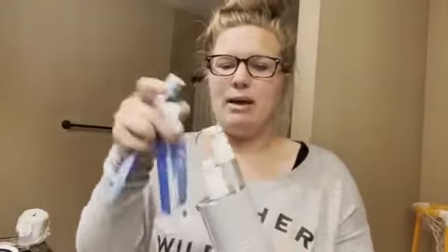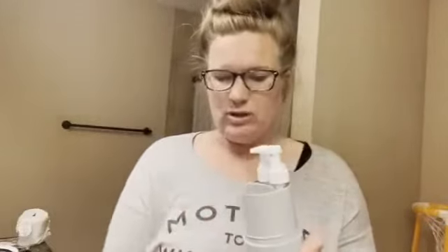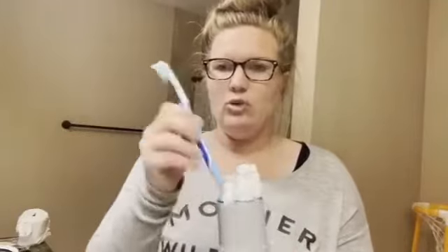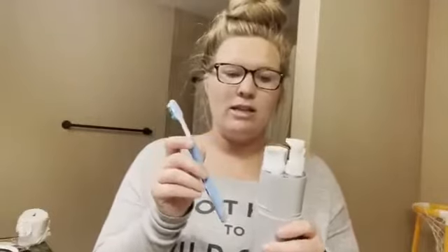Inside — I put these in on my own just to show how it's stored — it comes with storage for toothpaste and you can fit two standard size regular toothbrushes in there. Or if you have an electric toothbrush, you can take the head off and store the head next to it, so an electric toothbrush fits as well.